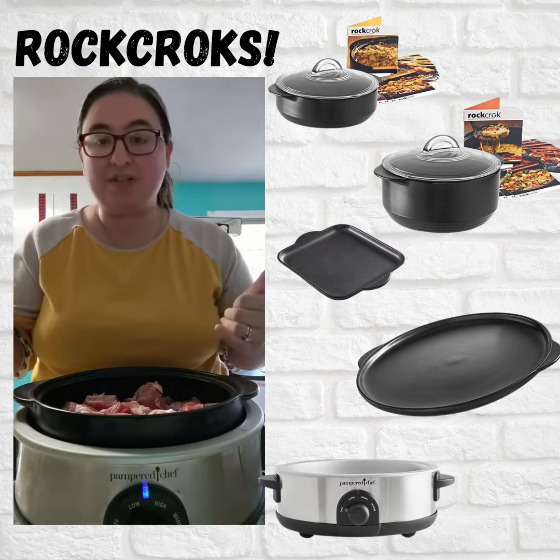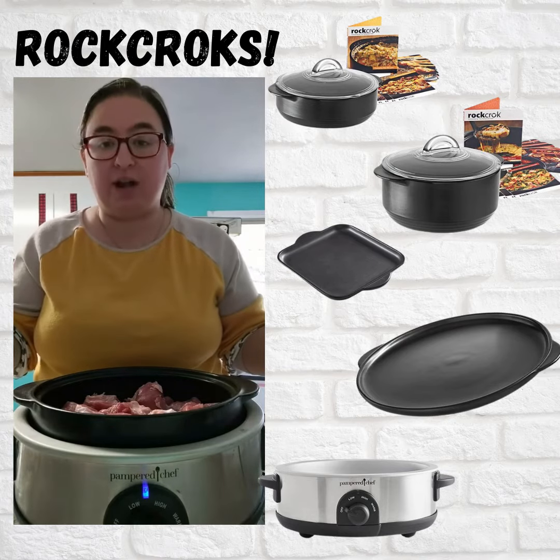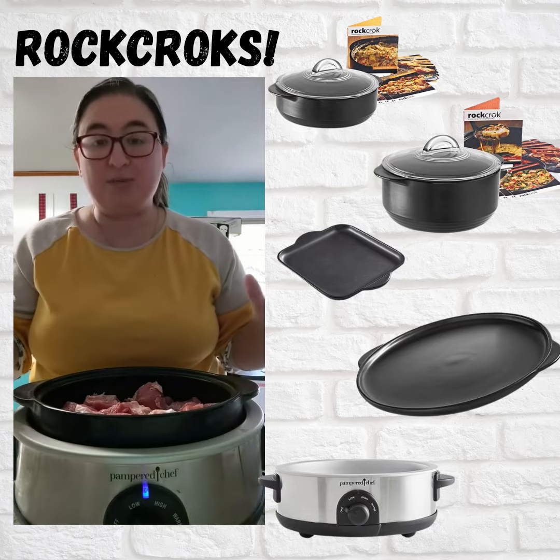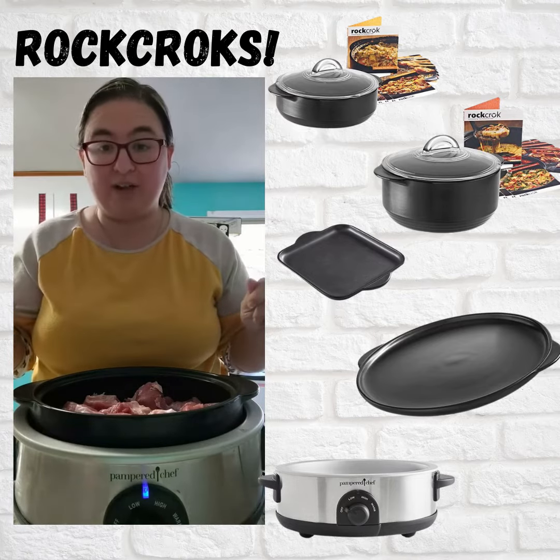We don't have quite so much time, so I'm going to do it on low for about four hours and then flip it to high for another hour or so until it's done. When this recipe is done, this pork is literally just going to fall right off.